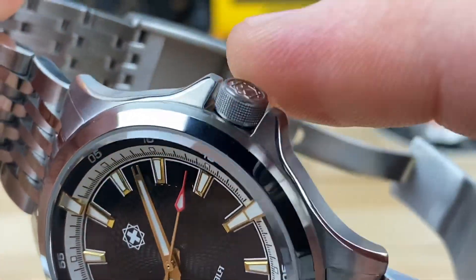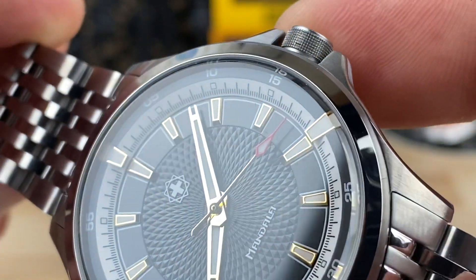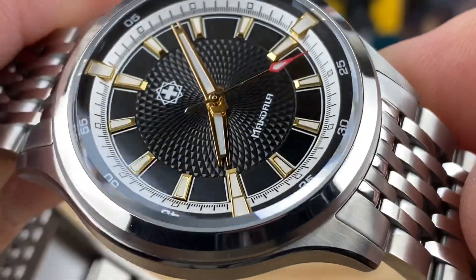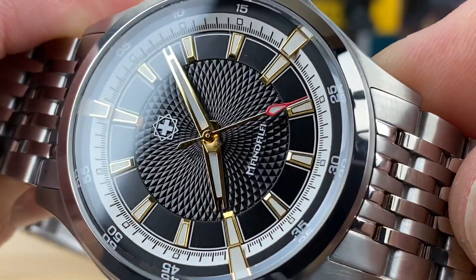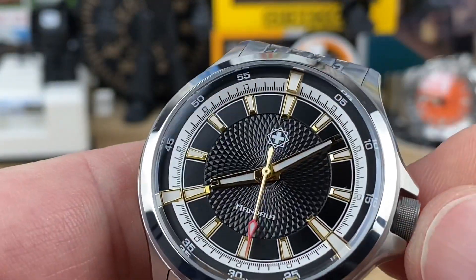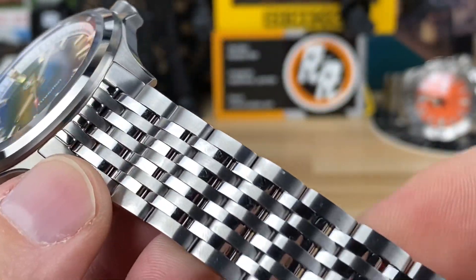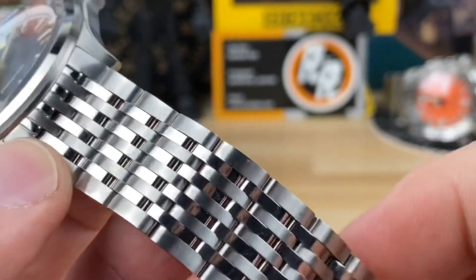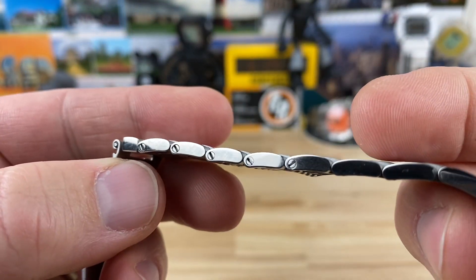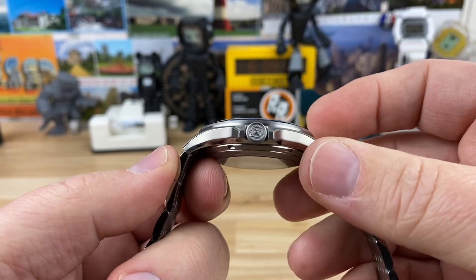You have about a six millimeter crown with excellent knurling and tons of traction — screw-down, 100 meter water resistance. I love the gold tone of the indices and handset on this one, and then the breakup of white around there as well. The dial is just pure pleasure to look at, as is the bracelet. There are nine links going across with screw links, easy enough to size, and they're shorter lengths so you're going to get a good fitment.